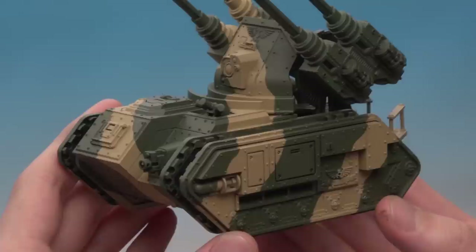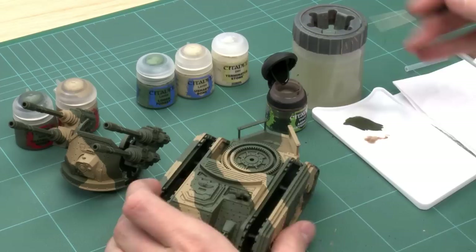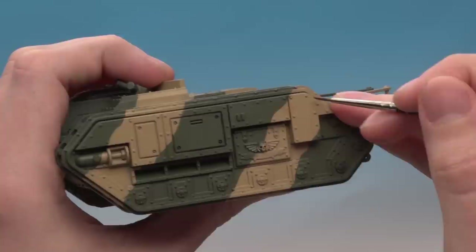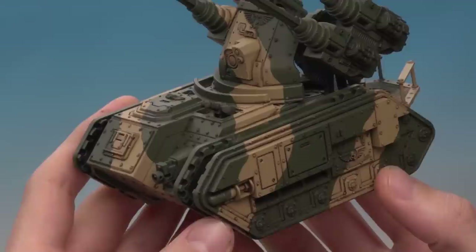With the camo pattern base coated, the next stage is shading. For this you'll need Agrax Earthshade and a detail brush, because this part is quite precise. Carefully paint it into all the little recesses between the panels — including all the rivets and any bit of detail. This will take a little while but it's really going to define all that detail.